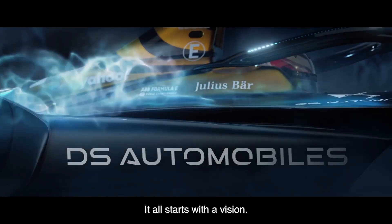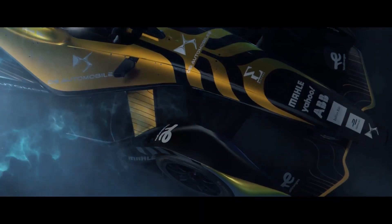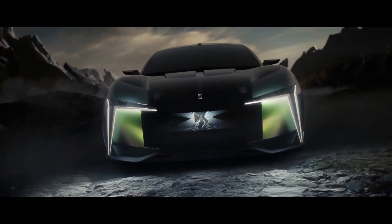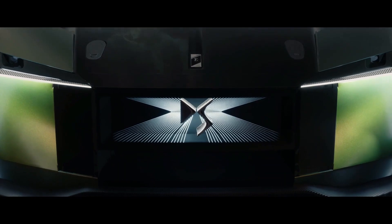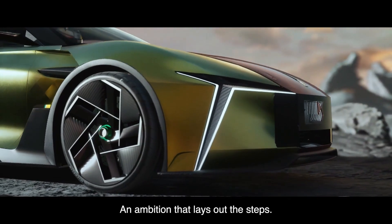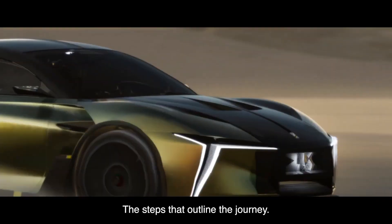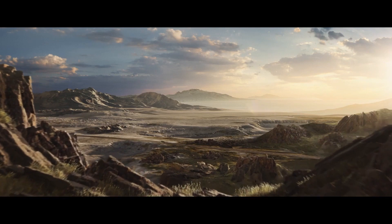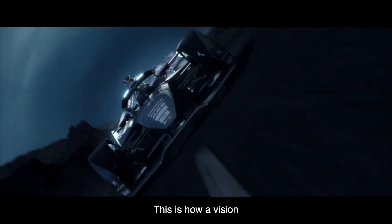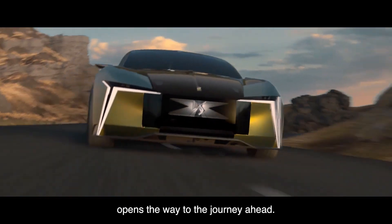It all starts with a vision. A vision that becomes an ambition. An ambition that lays out the steps. The steps that outline the journey. This is how a vision opens the way to the journey ahead.